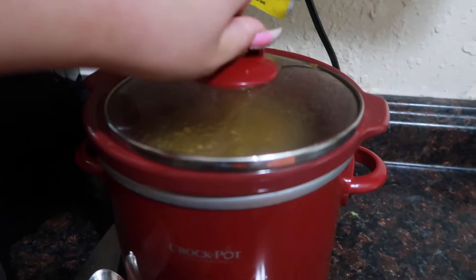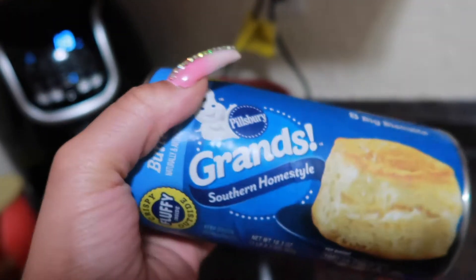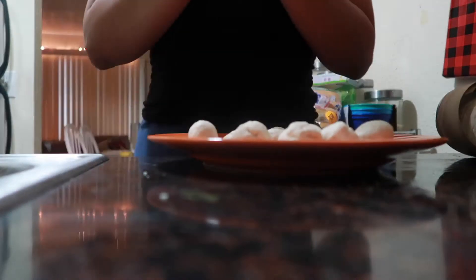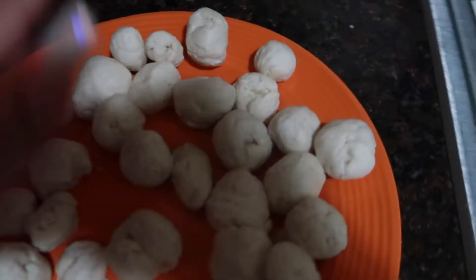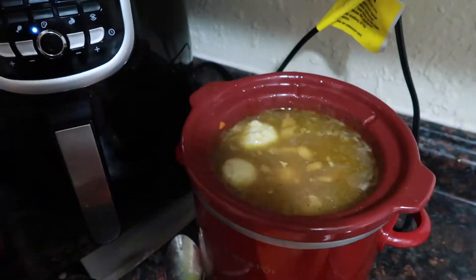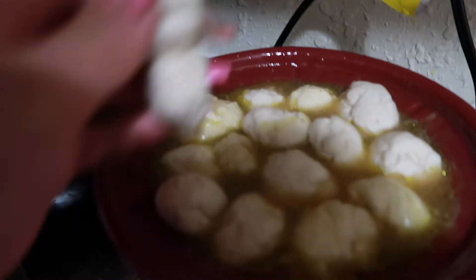The soup is hot enough. So now what we're going to do is open these up, ball them up, and put them in here. This is what the dumplings look like. It doesn't really matter what size they are — you can even do big ones. You just drop them in. I like lots of dumplings in mine.